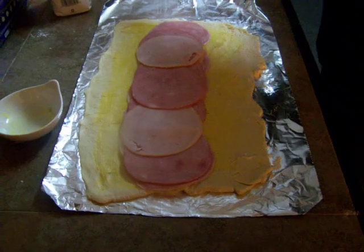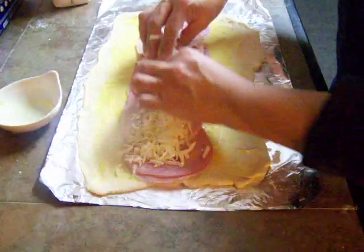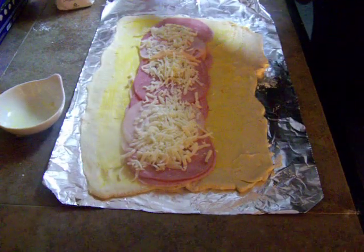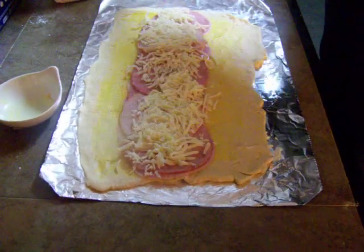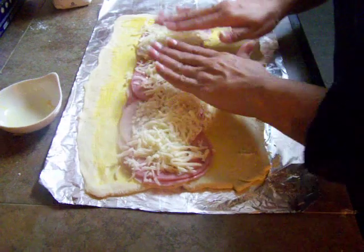Yeah, that's good, like that. And then I'm using mozzarella. I love quick and easy stuff — I hate to cook, ladies. Oh my goodness, me too, hate it.